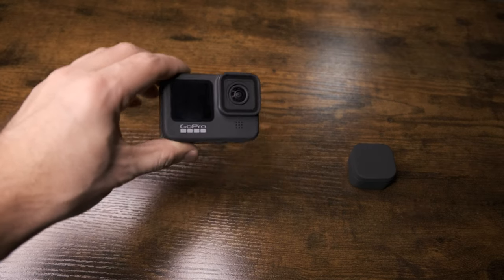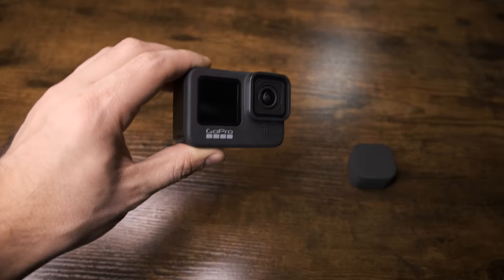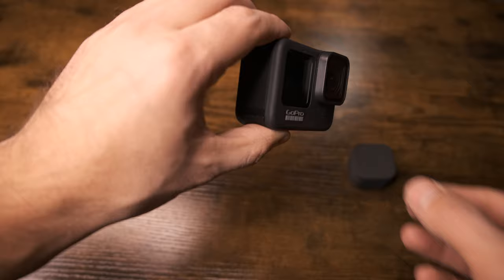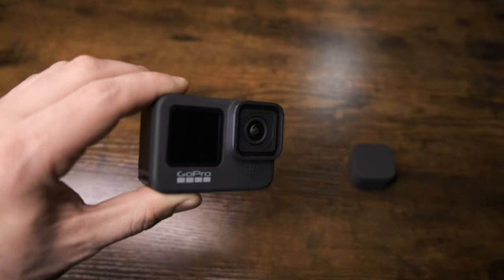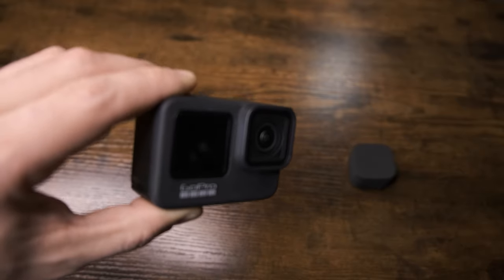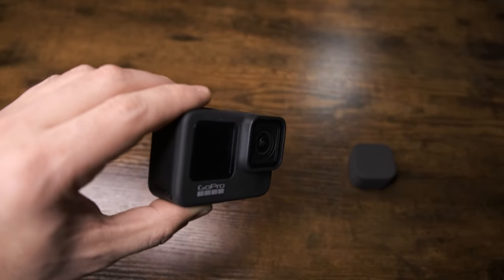In order to remove the lens, a lot of instructions out there will tell you to simply twist it to the left. But that's actually not the best way to get it off. In general, you're going to find that that doesn't work. So I'm going to show you what you actually have to do to get it off and save you a lot of time and frustration.